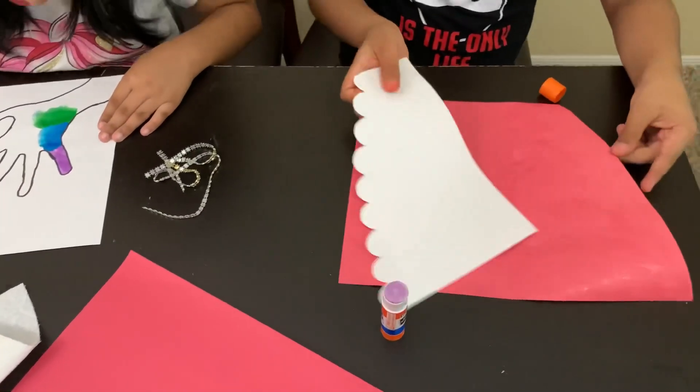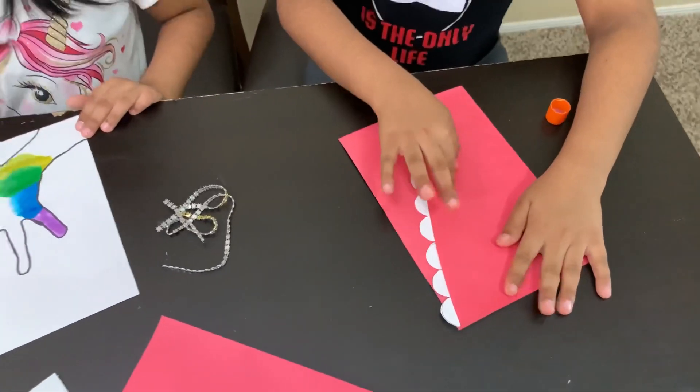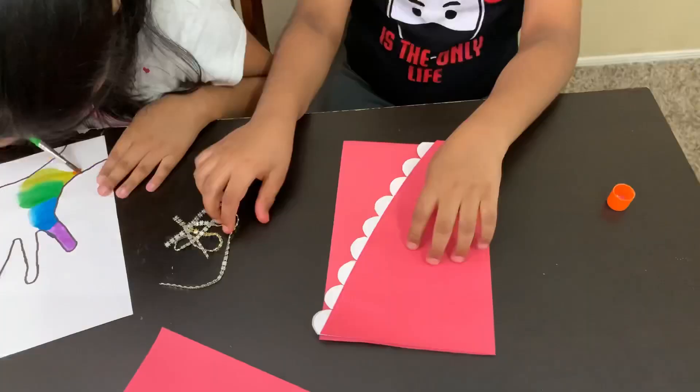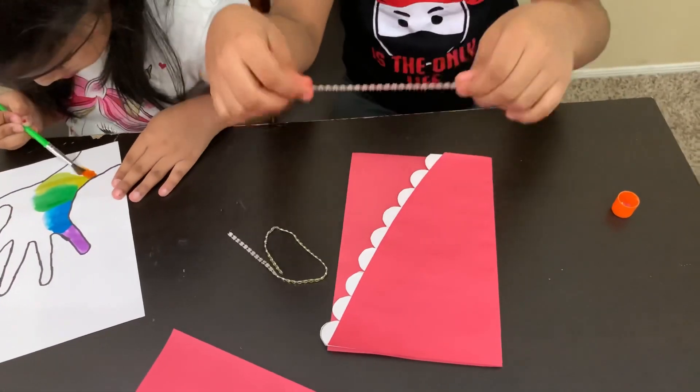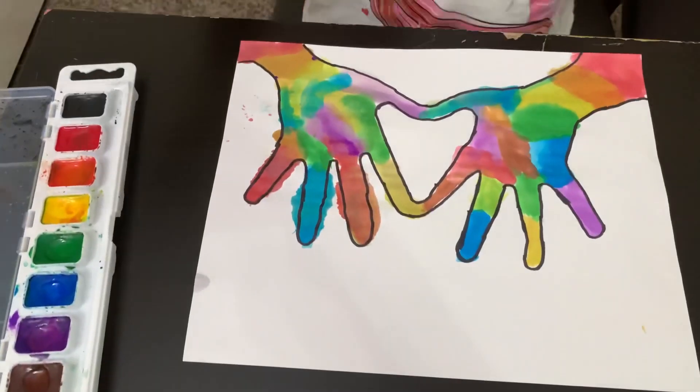Now I'm going to glue this piece of paper onto it here. Now I'm going to put this right over here. So now I'm going to glue this piece on like that. And I'm done!